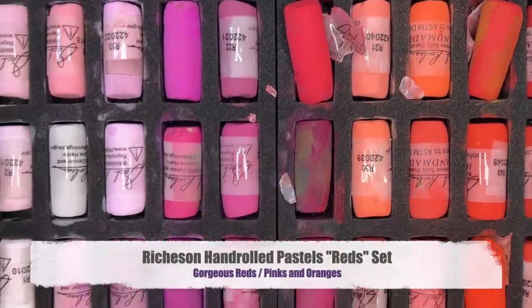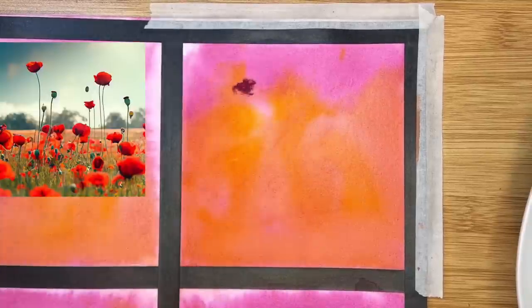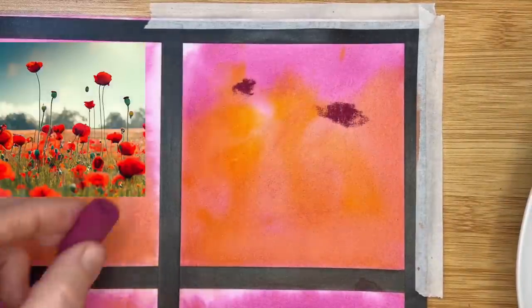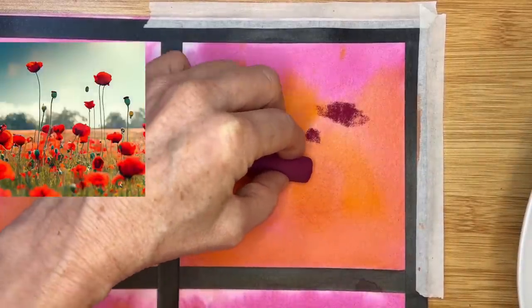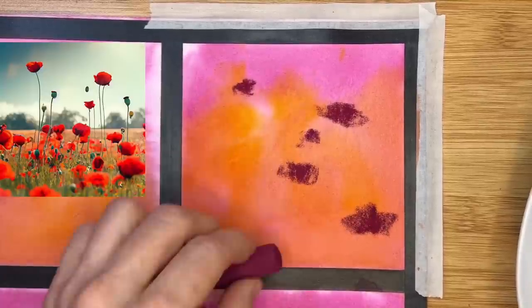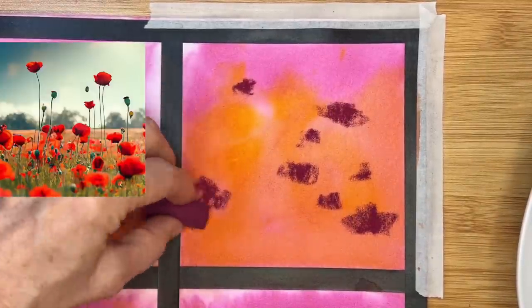I'm also going to use some of the gorgeous reds in the Richeson hand-rolled set — reds, gorgeous pinks, oranges, and reds. I did add other pastels beyond just those sets. As I always say, use what you have. I don't mean to be a product pusher when I share the supplies I'm using, and I have links in the description of this video. I know it's tempting to want to buy new products, but I get it — often we can do a whole lot with a limited supply of soft pastels.